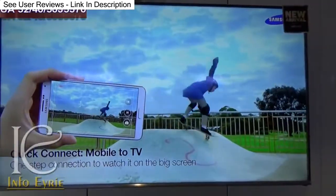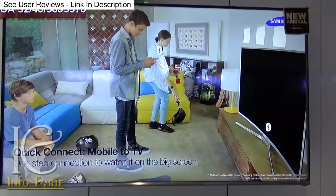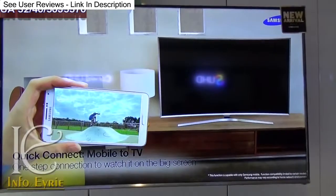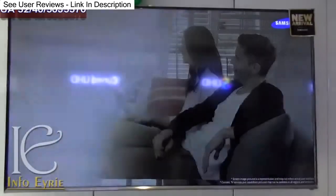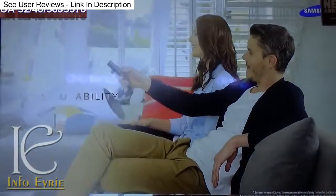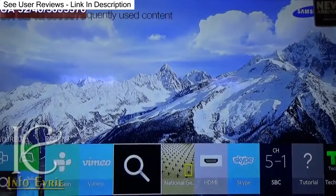As a competition to Sony's Android KDL series, Samsung has launched its own series called Smart Direct series, also coded as J5570 series 5, which runs on an in-house operating system called Tizen. This operating system is more optimized and suitable for TVs than the Android that Sony has adopted.